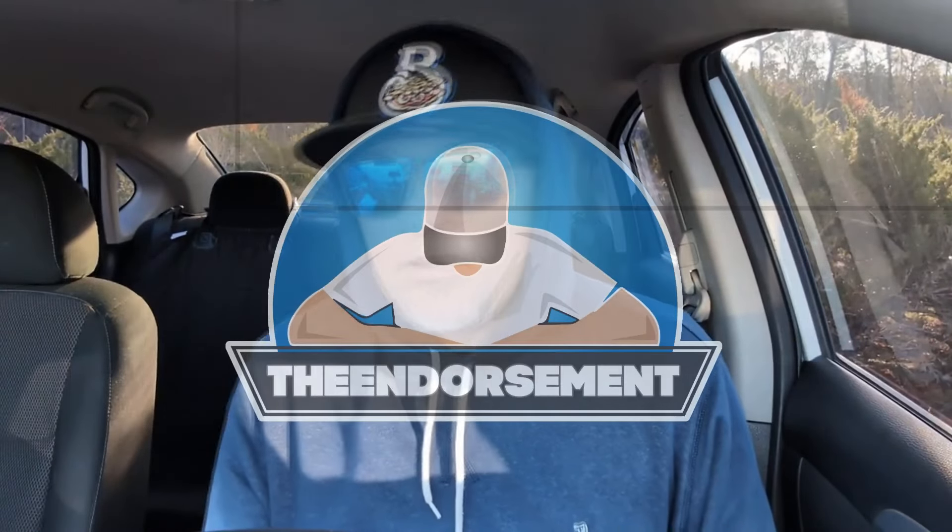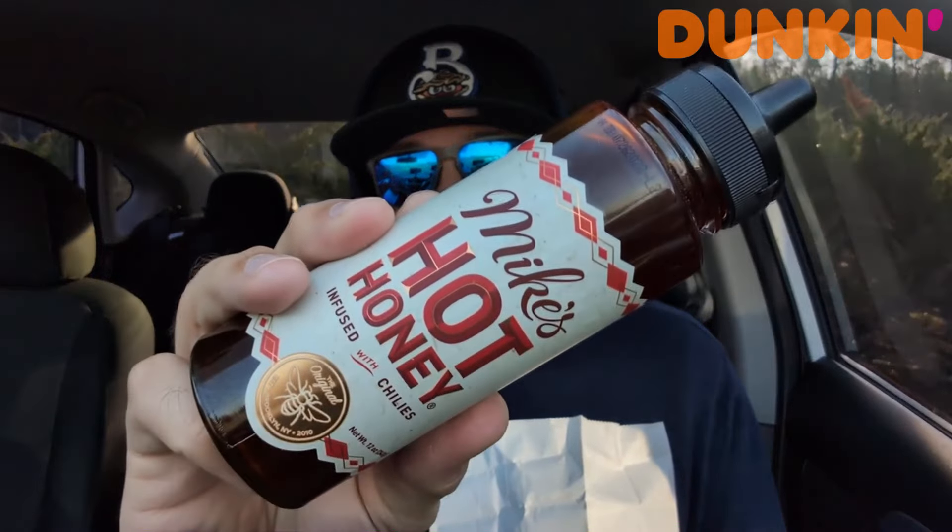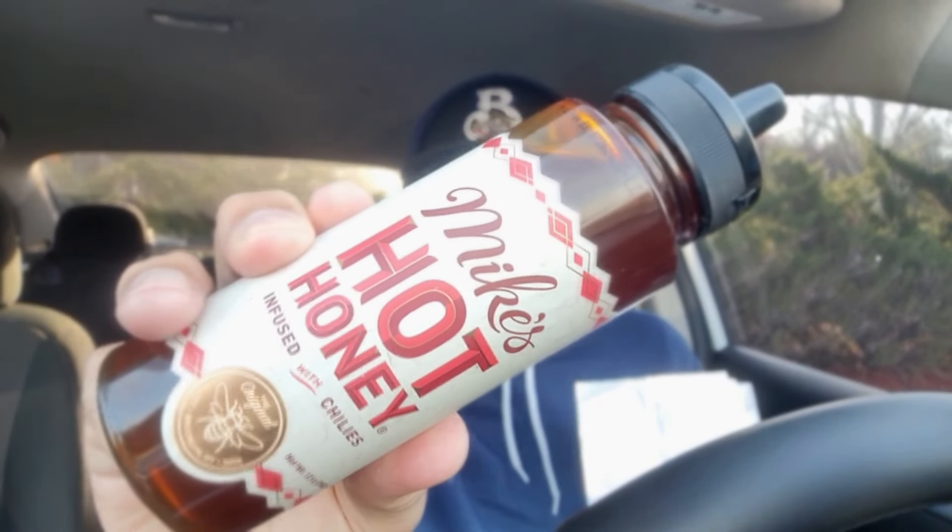What is up, everyone? It is The Endorsement, and it is time for another review. This is where I try something and tell you if you should like it or not — I can be very persuasive. Let's just get right into it. Look what I brought from the house: Mike's Hot Honey, because all this is is a chicken filet on a biscuit. Mike's Hot Honey.